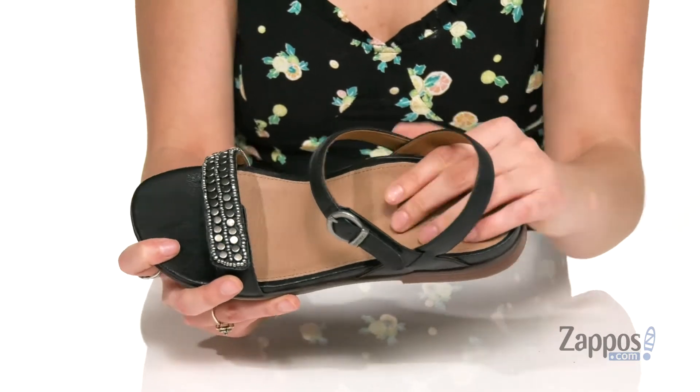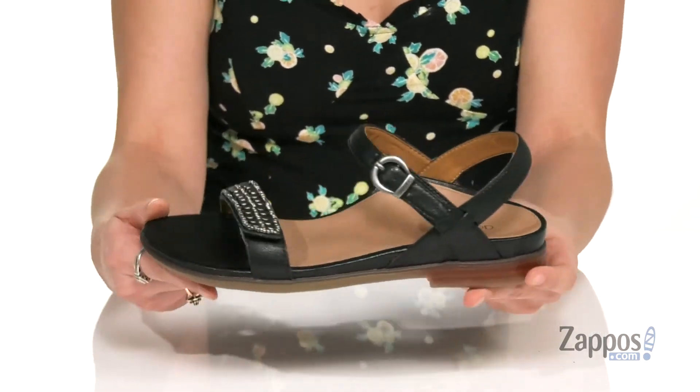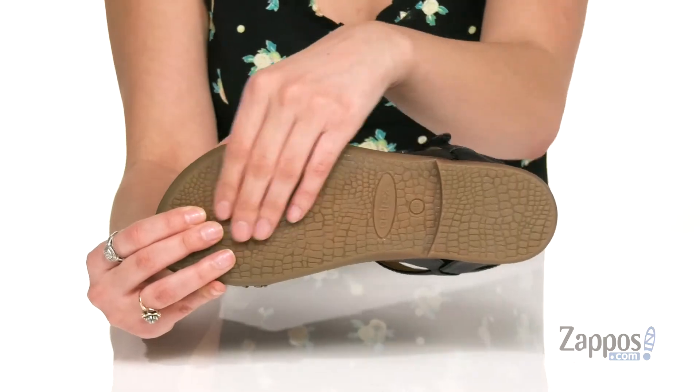The memory foam footbed is gonna give you so much comfort throughout the day. It's all on top of a synthetic outsole that's textured for traction. You will be all smiley in Riley, so grab a pair — they're from Atrex.